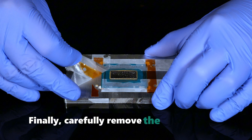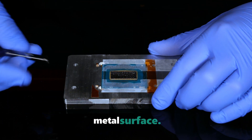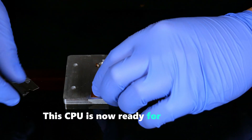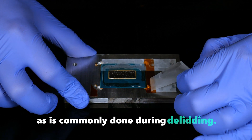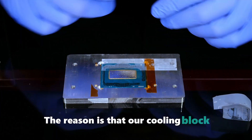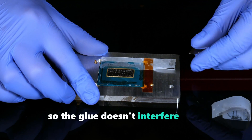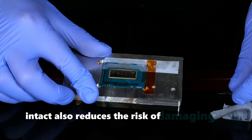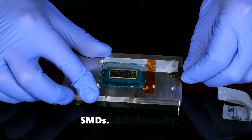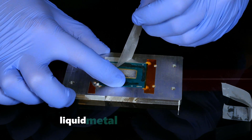Finally, carefully remove the masking tape, ensuring it doesn't come into contact with the liquid metal surface. This CPU is now ready for direct die cooling. You'll notice we didn't remove the glue, as is commonly done during deliding. The reason is that our cooling block only makes contact with the silicon die, so the glue doesn't interfere with mounting. Leaving the glue intact also reduces the risk of damaging the nearby SMDs, and it acts as a barrier to contain any excess liquid metal that might flow.